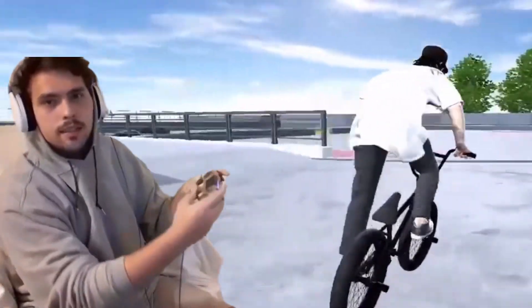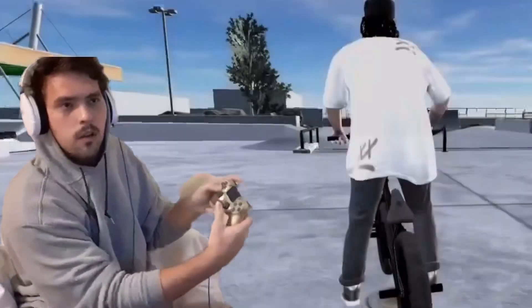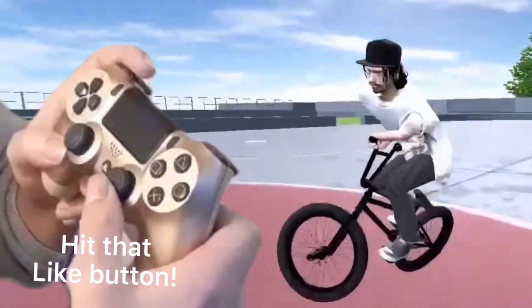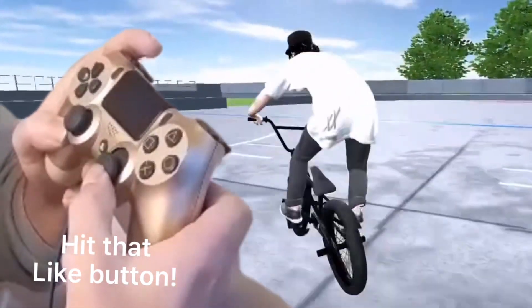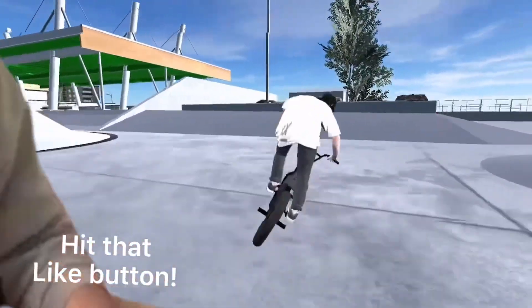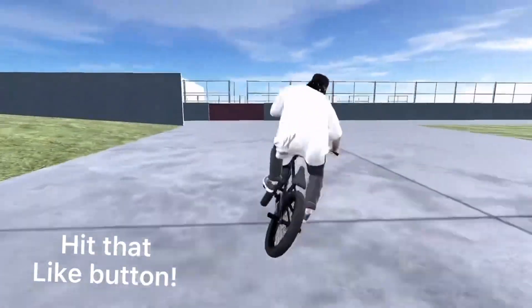When you hop, you spin the stick from the top to the bottom and hold it down. So all you're doing is putting it up and spinning it to the bottom and holding it down. You want to spin it in the direction that you're spinning — he tucks the bike the same way.